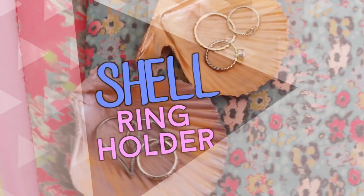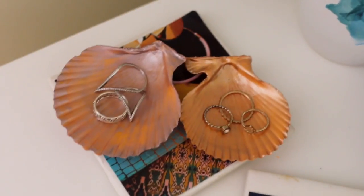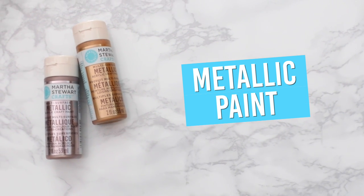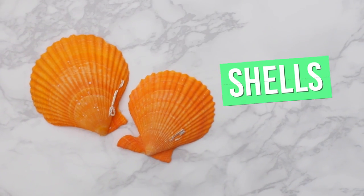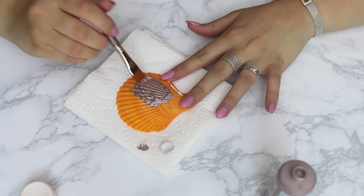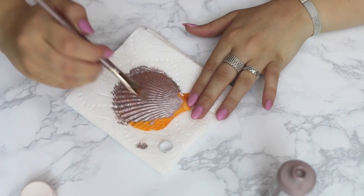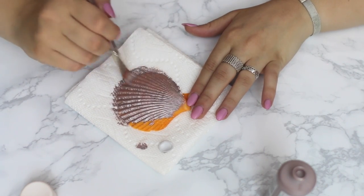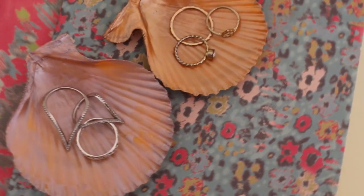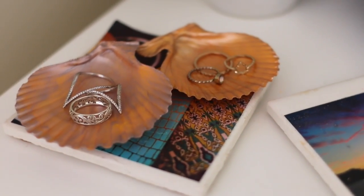This last DIY is super simple but really cute — it's a shell ring holder. What you're going to need for this is some metallic paint, and then also some shells, which I found in a huge bag at Joann's. All I'm doing is just painting the outside and inside of my shell. I chose a rose gold chrome color for one and then rose gold for another. It's a really practical DIY because you can hold your rings on it and put it on your nightstand.